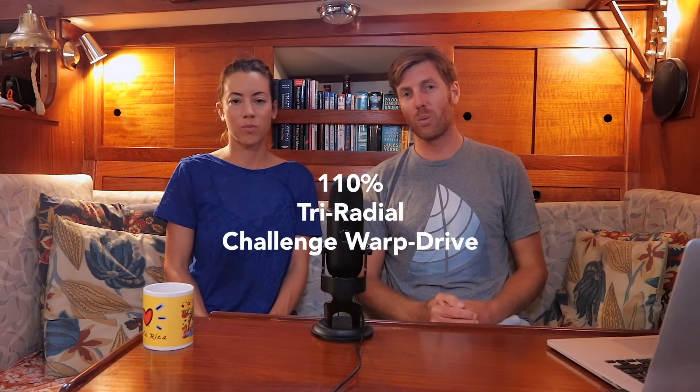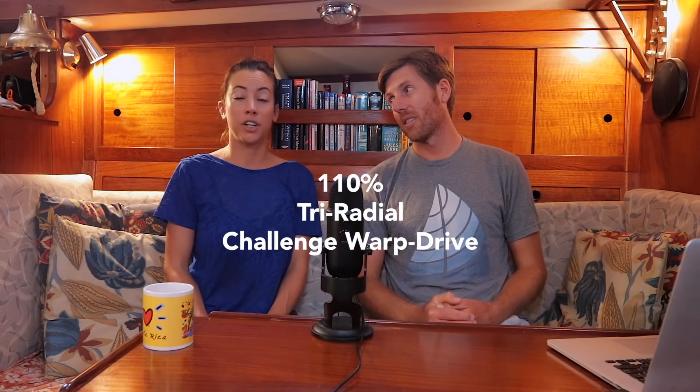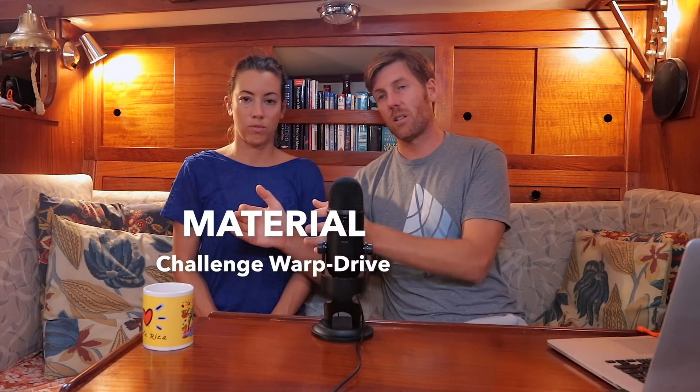We ended up getting a 110% tri-radial headsail made from Challenge Warp Drive sailcloth — that's a mouthful. We're going to break down what each of those things means, referring to three different things: the size of the sail, the design of the sail, and the material it's made from. 110% means it is 10% larger than the area comprising the forestay, the top of the cabin roof, and the mast.